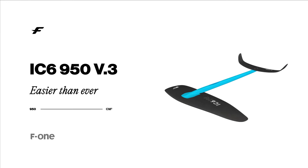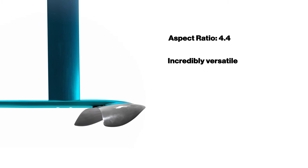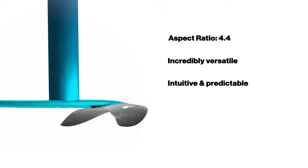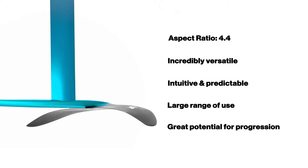Easier to use than ever, here is our IC6-950V3 foil. With an aspect ratio of 4.4, this foil is incredibly versatile, intuitive and predictable, and offers a large range of use and a great potential for progression in kite foiling.